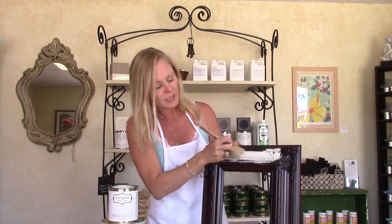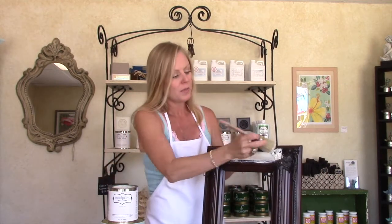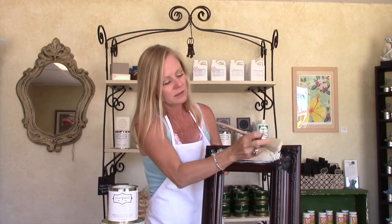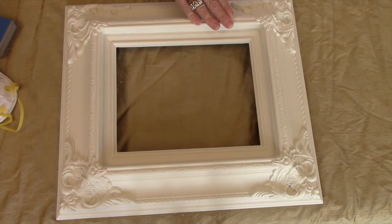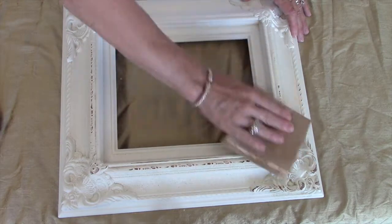What we're doing is a one-color technique, applying one color of our mud paint. We've painted our picture frame in Manor White — a one-color application — and we're getting ready to distress.